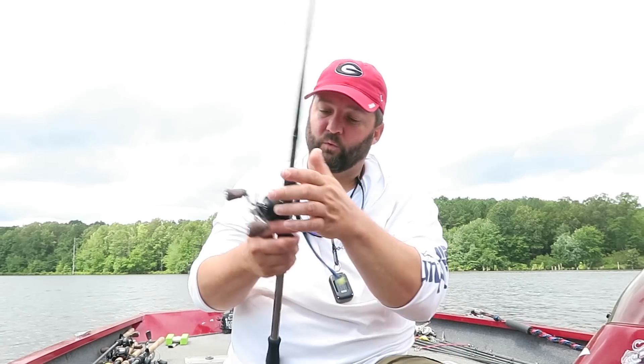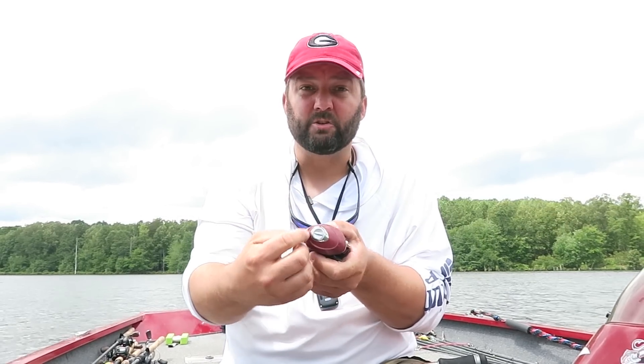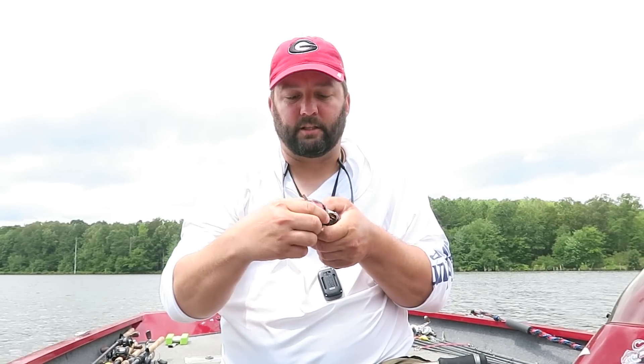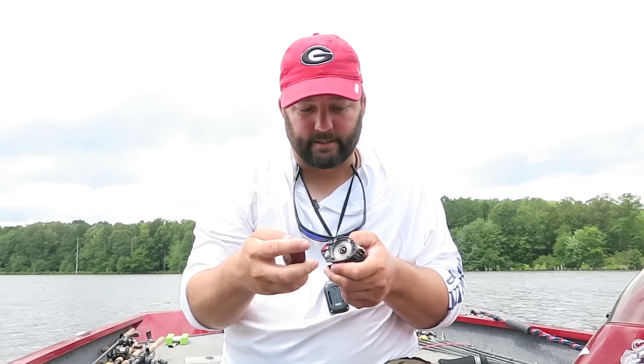Let's talk about the different types of spools, the different types of reels. You have reels that have different types of braking systems. This one right here is an old Revo SC. It has a magnetic braking system. I'm going to pop it off. Usually the magnetic braking system has a little dial on it, a little thing that you turn on and off. On the inside it's usually got a plate that rubs up against some magnets.